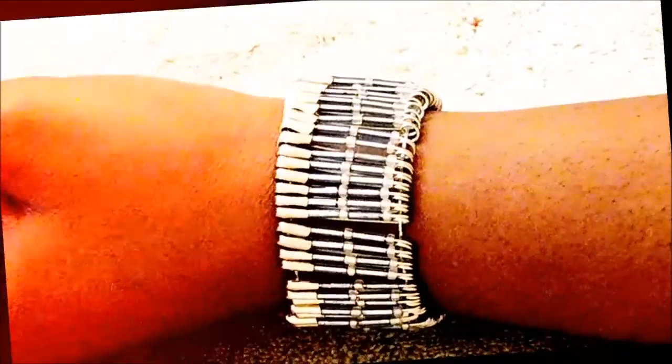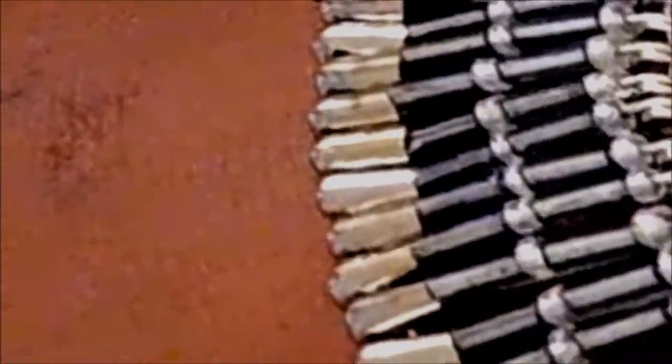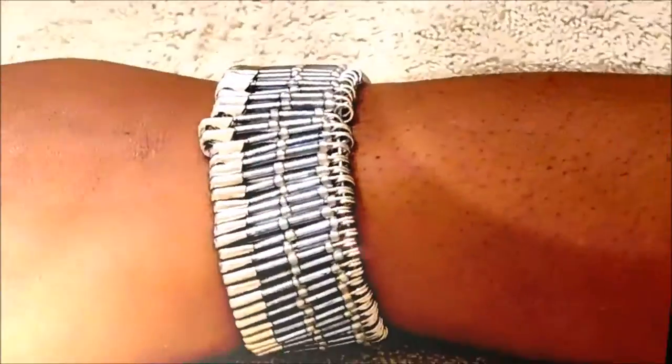Hi guys, Sophia here and if you are new to my YouTube channel please subscribe so that you can stay updated on all my videos. Today I'm going to show you guys how to do this DIY bracelet out of safety pins and beads. It is really easy and really cool. I got the idea from Pinterest, so let's get started.